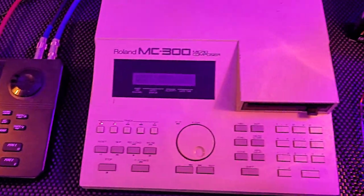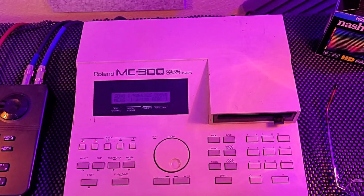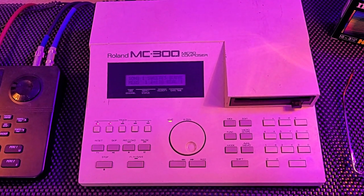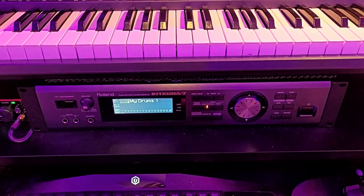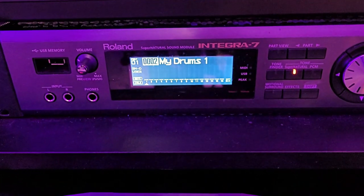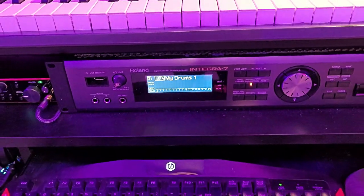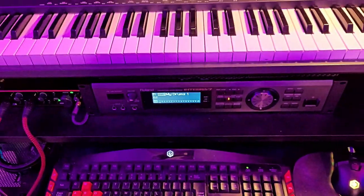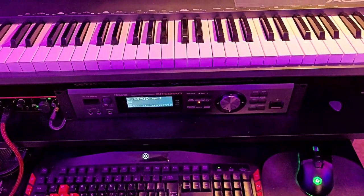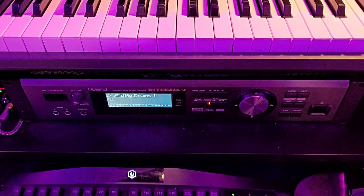From there, I go on to this MIDI sequencer here, the old Roland MC300, which is great because I can do a lot of editing within the module there. But once the drum patterns are done on the drum machine and into the sequencer, I then trigger my Roland Integra 7, which is state of the art. The sounds in here are fabulous — they've captured all of the Roland sounds in the history of the Roland catalog, all in one sound module. And then from the Integra, I will track out into my interface and to my DAW.